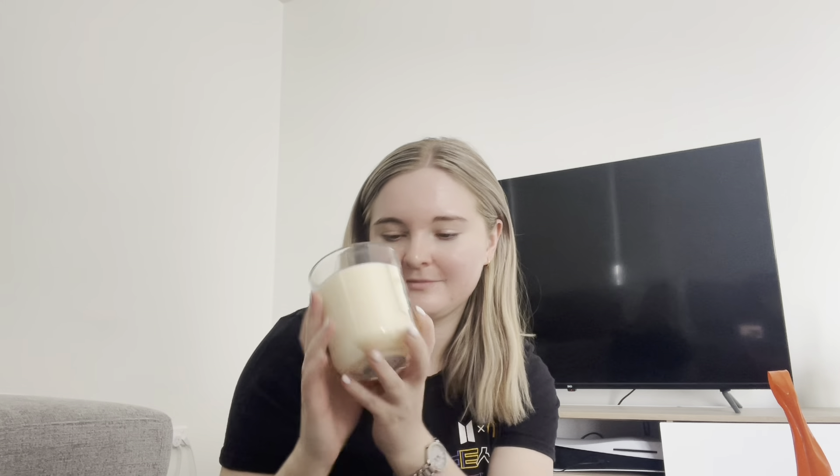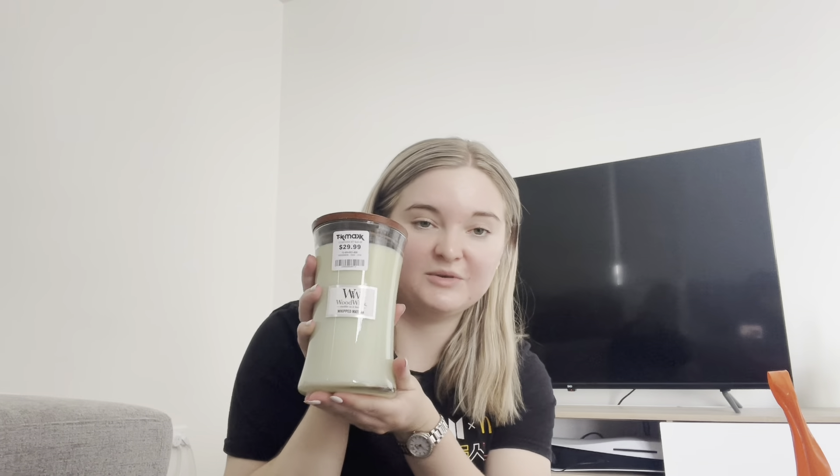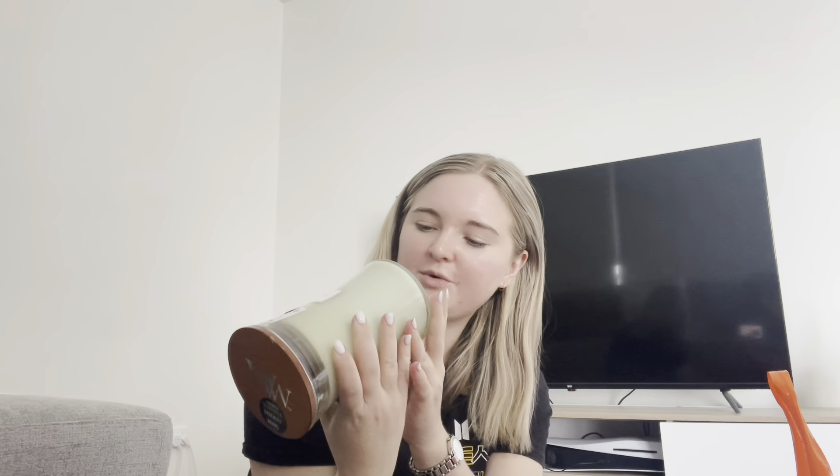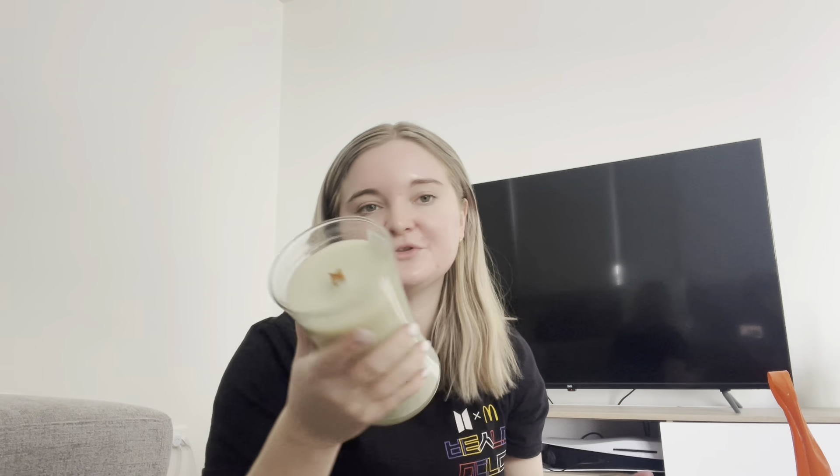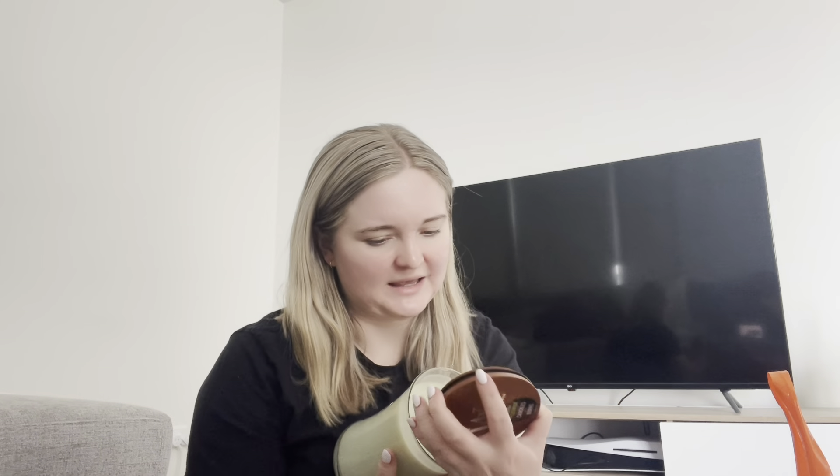I also got an actual WoodWick candle for $30, which I think is probably about half price for a WoodWick of this size — it's whipped matcha. It smells so nice and it's a really pretty green colour; normally I don't get candles that smell like this but I want to try something different. I had to restrain myself from getting eight or nine candles — three is good, three is fine.